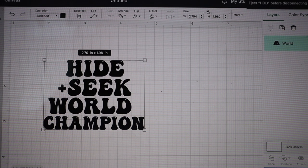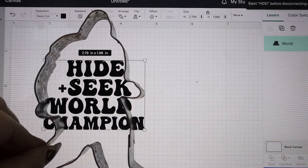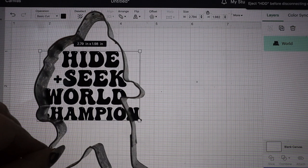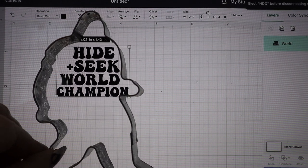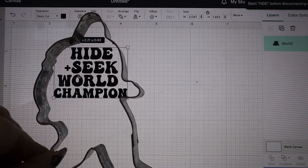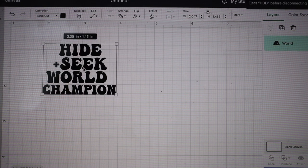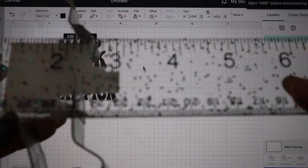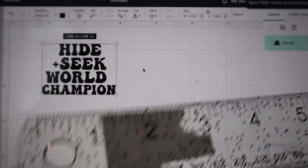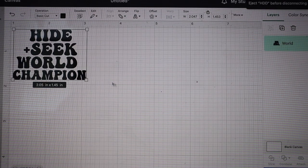I've zoomed in 175%, so do that and you'll be exactly where I'm at. I'm literally gonna hold my cookie cutter here to see how I need to size this to get it to fit correctly. So that's gonna fit in there just like that, and now I have it to the appropriate size. If you wanted to verify and double check, I would just measure the widest point of your cookie cutter and make sure your design width does not exceed that measurement.